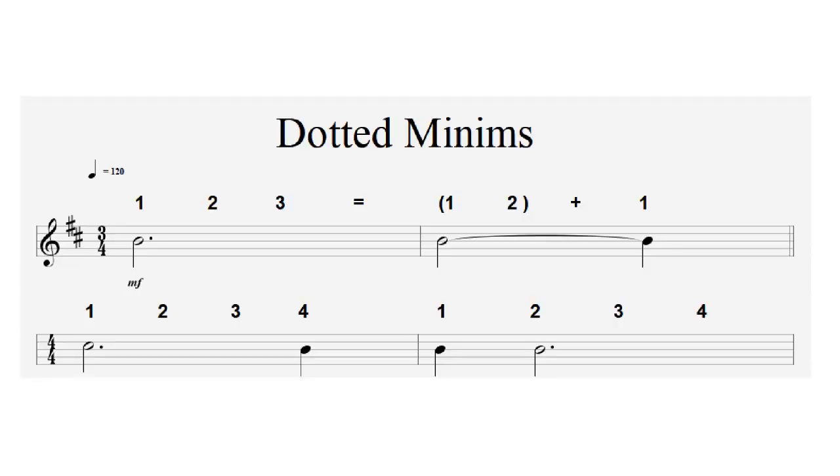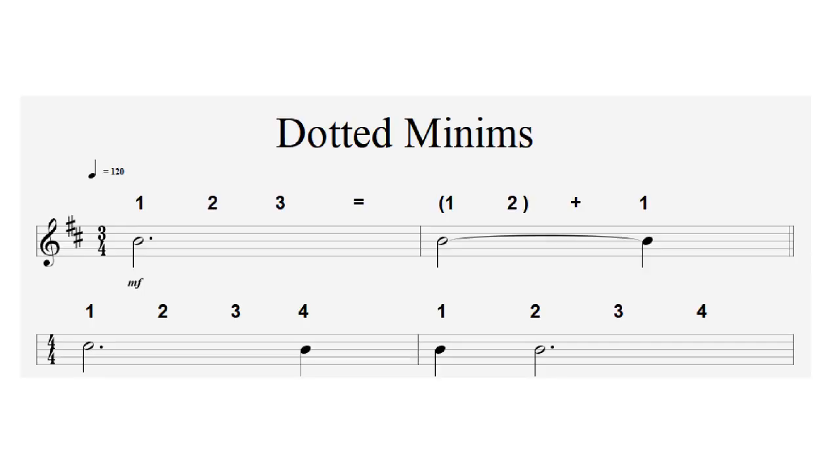Sometimes when reading music you may come across notes that last longer than their designated time span. There are two ways to indicate this: dotted rhythm notation and tying notes. With dotted notation, a dot placed after a note increases the length of that note by half. A minim is worth two crotchets — so increasing it by half adds another crotchet — meaning a dotted minim lasts for three crotchets.